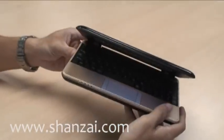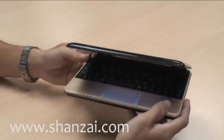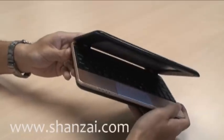It's also very light at 0.6 kg — just about the lightest mobile PC I've ever come across.